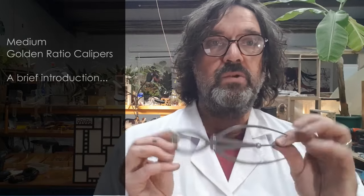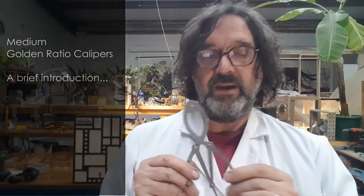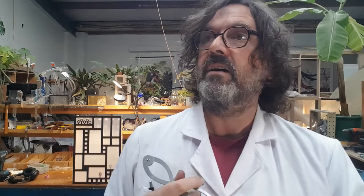This is a very short introduction to the medium Golden Ratio calipers that I make. They're mainly used by artists and designers, quite a lot of craftspeople, woodturners, woodworkers, leather workers and so on.